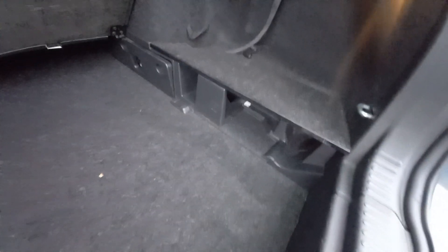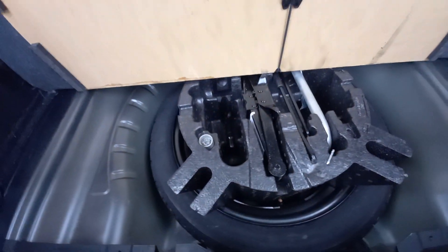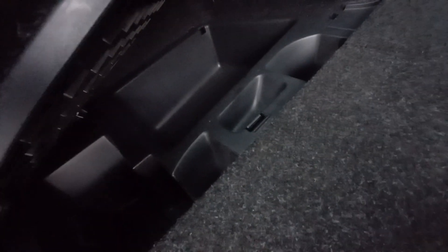Lift that up and you've got a variable boot floor with some storage space underneath. Lift this one up and you've got the space-saving spare wheel, the locking wheel nut, jack and brace kit — it's all there, including the screwdriver. Nice and dry down there. You've also got pull-down levers to drop the rear seats. There's a 12-volt socket and another storage space down here — if you've got a first aid kit you can put it in there. Loads of little cubby holes scattered around.